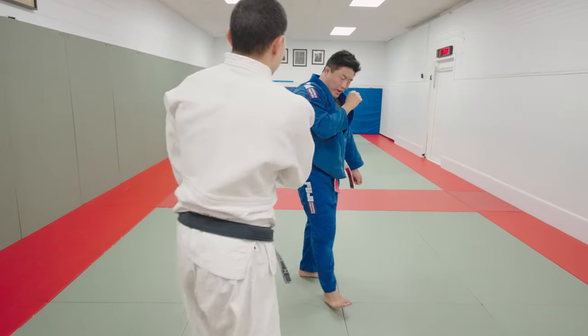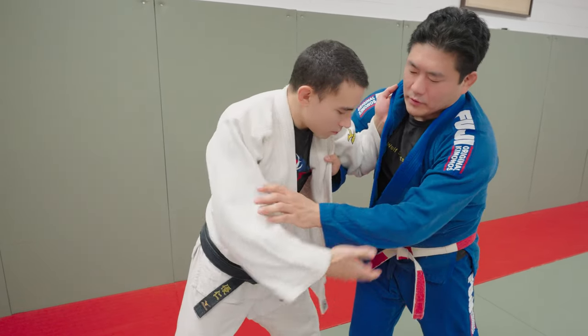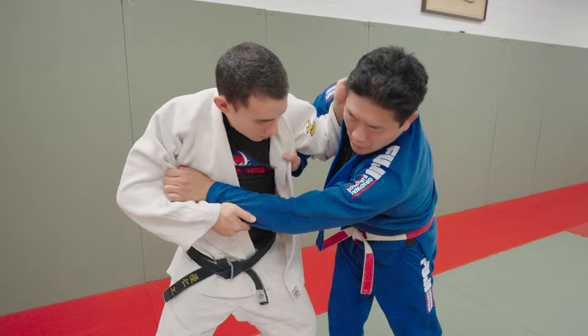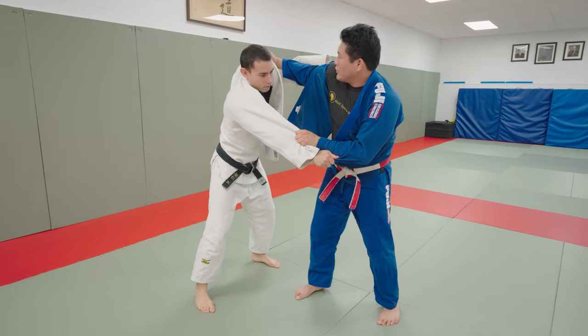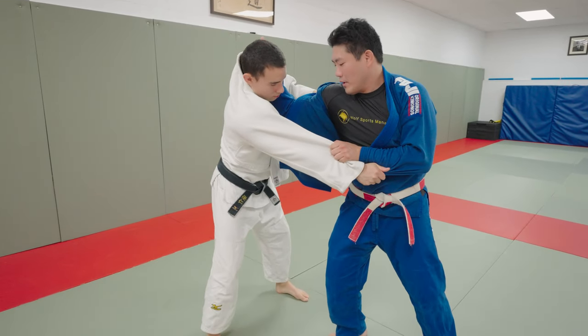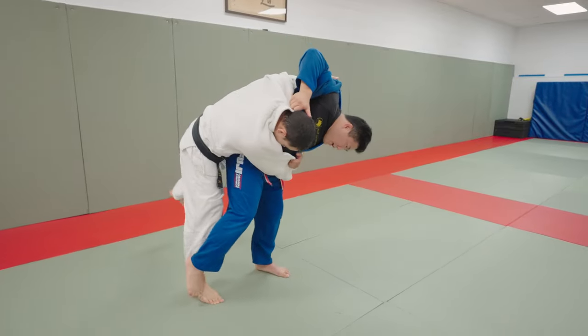You're always trying to fight in a good position. Sometimes you're stuck — losing the sleeve — this is terrible. I'm going to fake a tomunage — adjust here, see how I adjust — now I have a good pulse on the frame, V in the sleeve, now I can go forward.